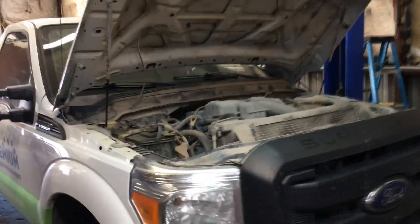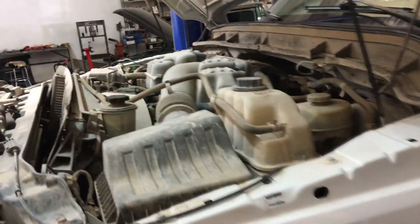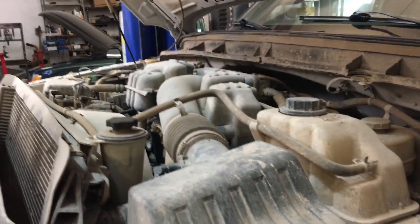Hey guys, what's up? It's Eric with Advanced Level Automotive once again. Today I got a 2014 Ford Super Duty. This is actually a company truck that I do work on — a lot of their fleet vehicles.